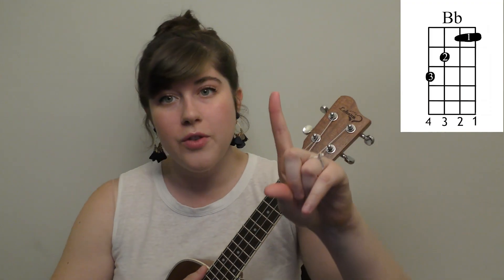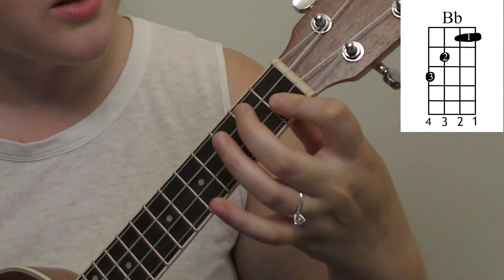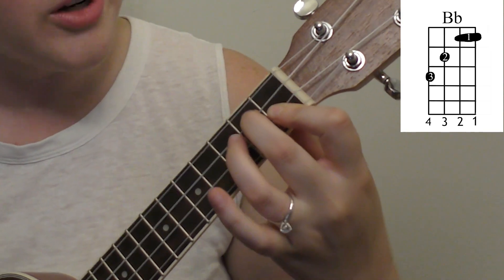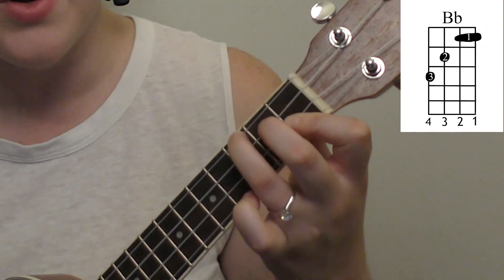The chords you're gonna need for this song will be a B flat. What you're gonna do for that is take your first finger and bar it on the first two strings on the first fret. Take your second finger, place it on the second fret third string, and your fourth finger on the third fret fourth string.